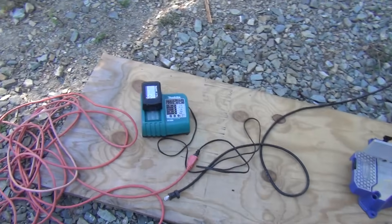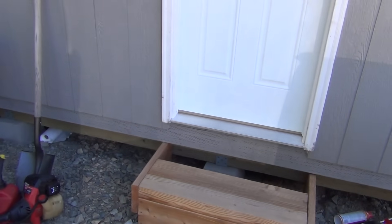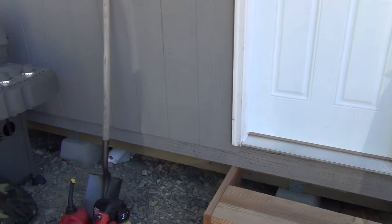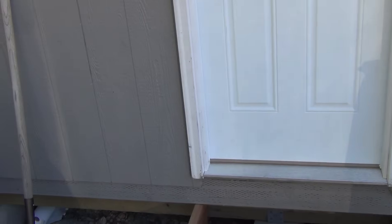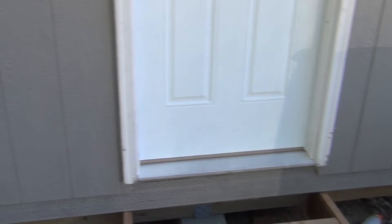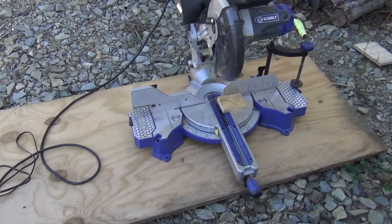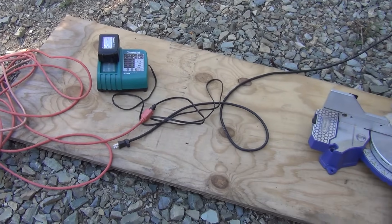Right now I'm gassing up the generator and I've got to charge up my batteries for this drill. My main project this week is to put in a little power outlet right here so I can plug the generator into the cabin. I'm going to put in a breaker box. I don't really know how to do it, but I'm going to learn. It's probably not going to be to code, but it'll be safe enough. I'll show you the progress as we go.